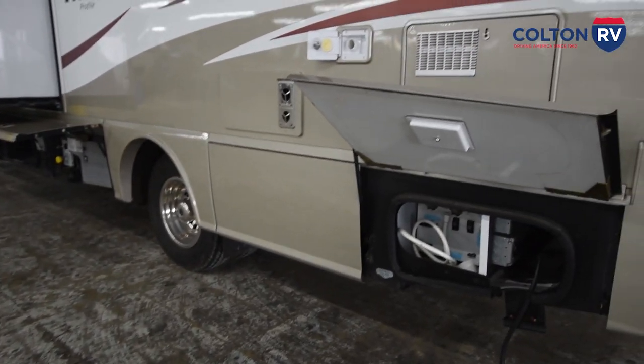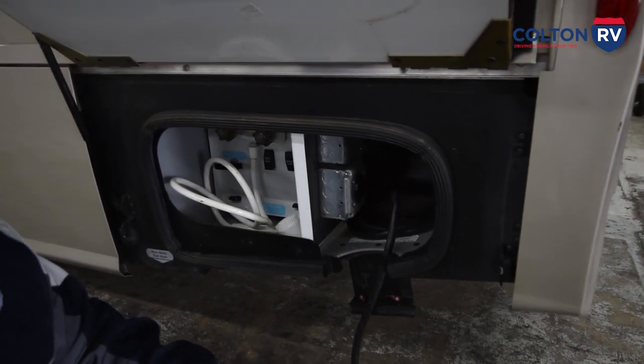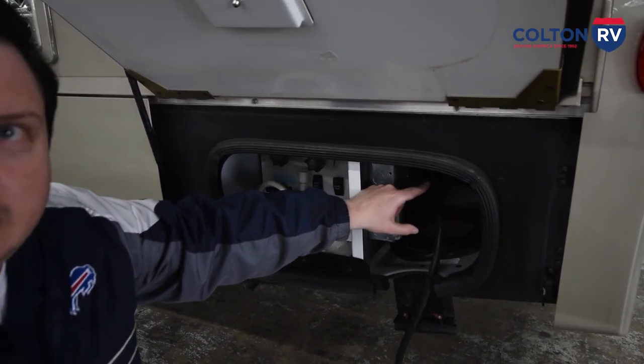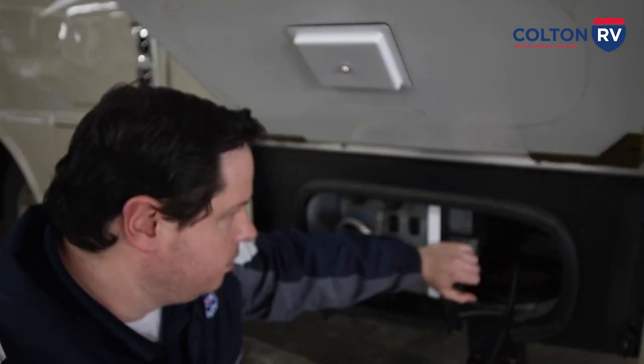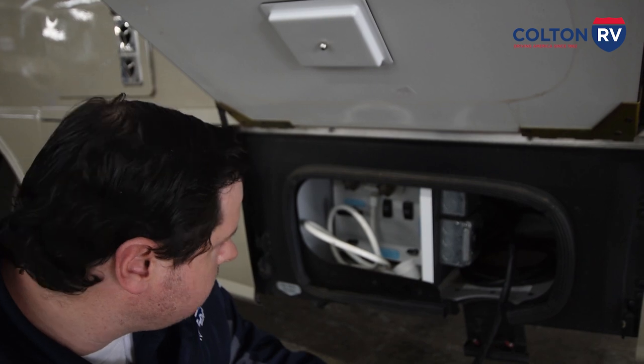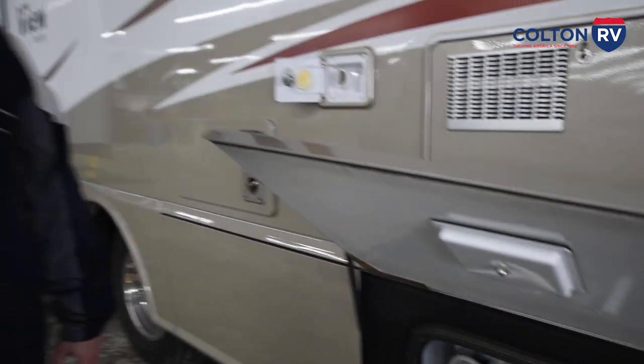Coming back to this compartment: I showed you where you need to plug in if you're using your generator. In the back, if you've got a cable hookup at a campsite and you want TV service, that's where you plug in the cable line. Also, if you have a portable satellite, the spot next to it is labeled — one says cable, one says portable satellite — and you just plug into that to run your TVs or your DirecTV or Dish Network boxes off the satellite. You can also fill your holding tank here: if this is a gravity fill, you just simply put a hose into it and the water will fill your tank that way.